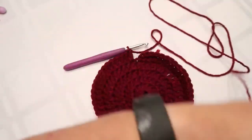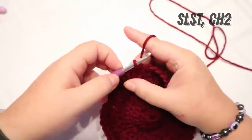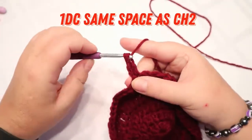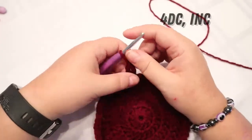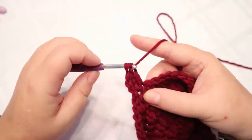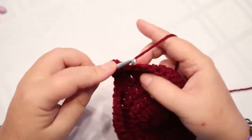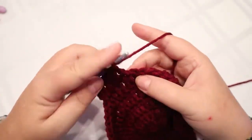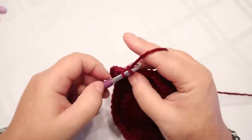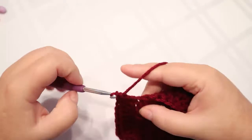I'm back around again. Slip stitch to the top of the first chain, chain two, put your double crochet in that chain two space. Your next round is going to be four double crochets and an increase. Repeat all the way around; at the end you should have 60 stitches, and then your next stitch gets the increase of two double crochets in the same stitch.